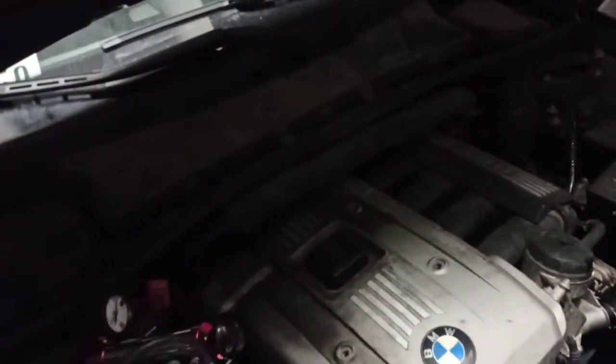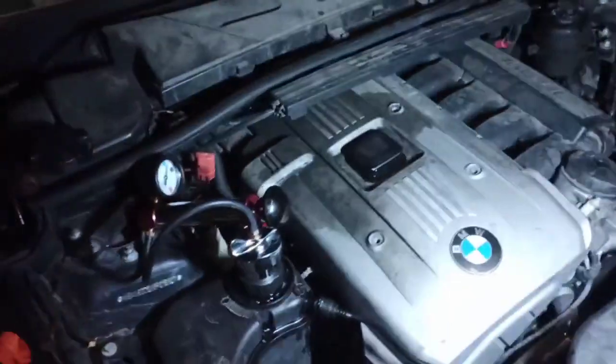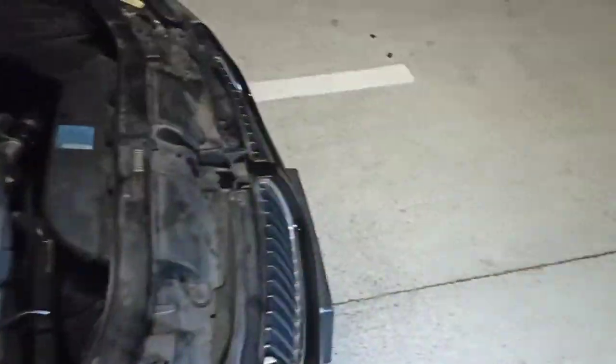We're keeping it moving until the next time we have something else to do on this car. On this car we also did the fuel pump, fixed the door panel and lock — which I didn't film — and I filmed the replacement of the light module yesterday. One light is still not working, but I think the bulb itself is bad because it was flickering.